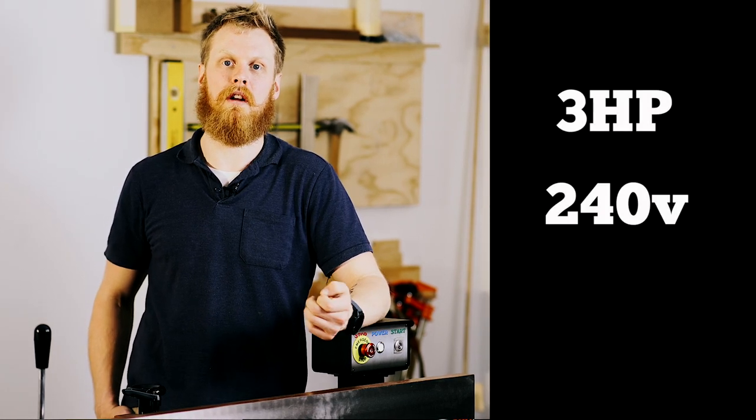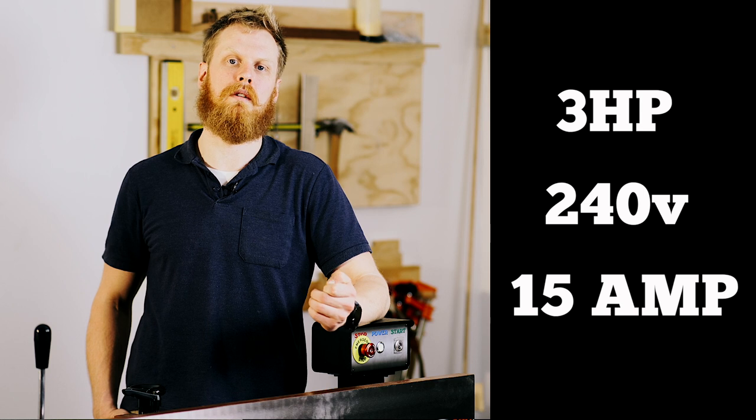The absolute monster beating at the heart of this machine is a three horsepower motor. It's 240 volt and 15 amp, so make sure if you don't have it installed already, you talk to a qualified electrician and get them to check your circuits.